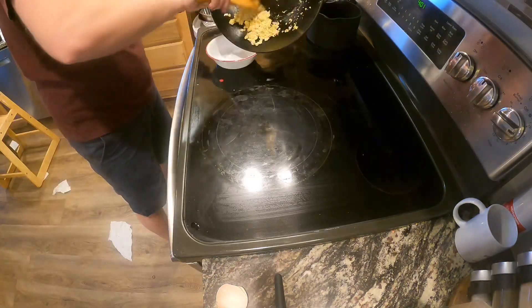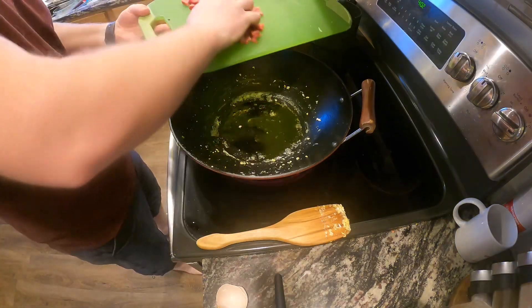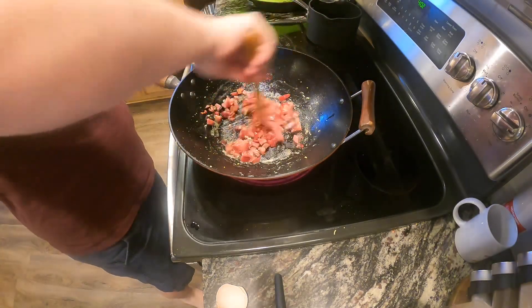After that's cooked, transfer to a bowl and then add another two tablespoons of olive oil to your wok. Add in your Chinese pork and sauté for one to two minutes until it starts to get crispy.